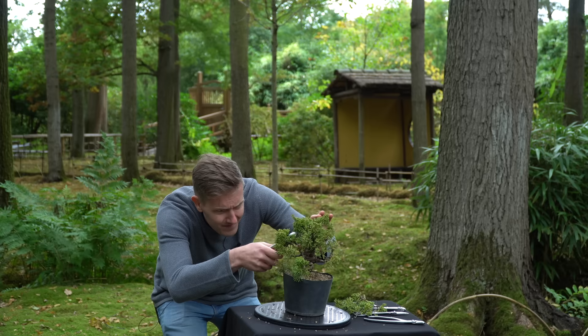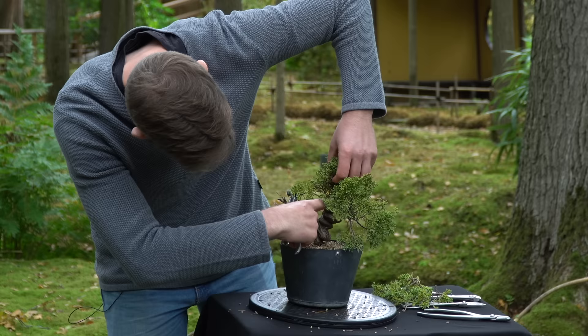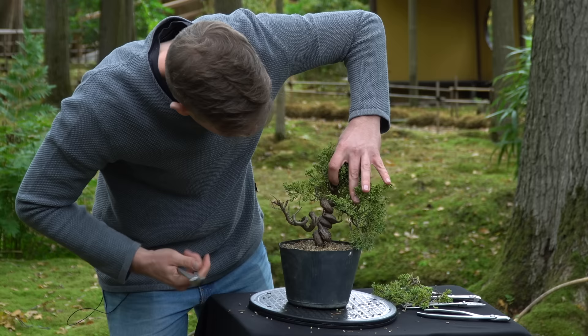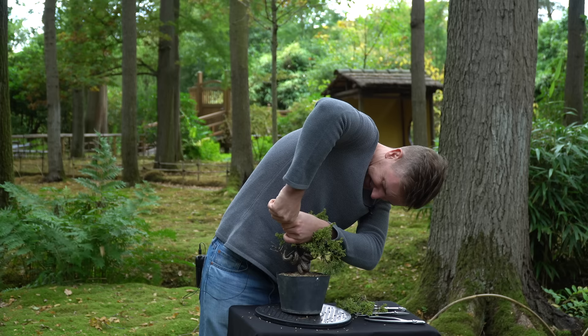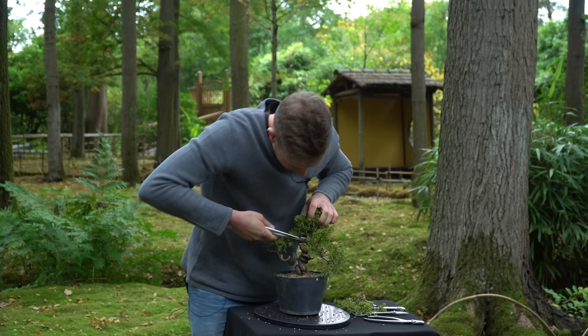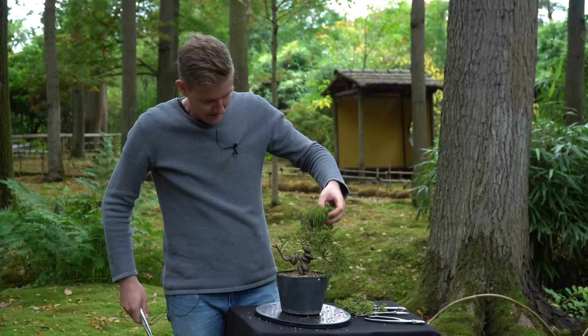I've removed this foliage. The next step is to cut here — like I said, I want to keep this part as a gin feature perhaps, so at least I want to keep that possibility open. I'm going to prune right above it, somewhere around here. Alright, took off the top of the tree as well.